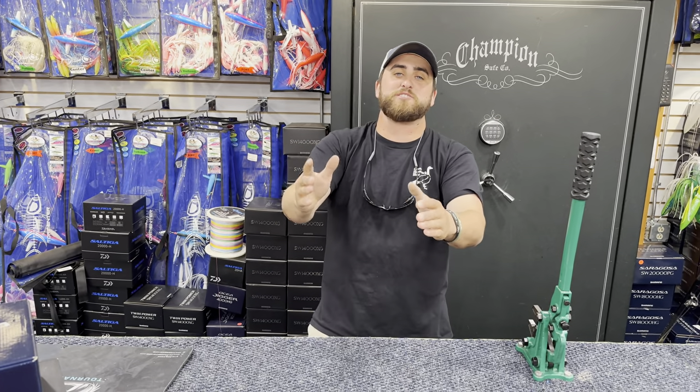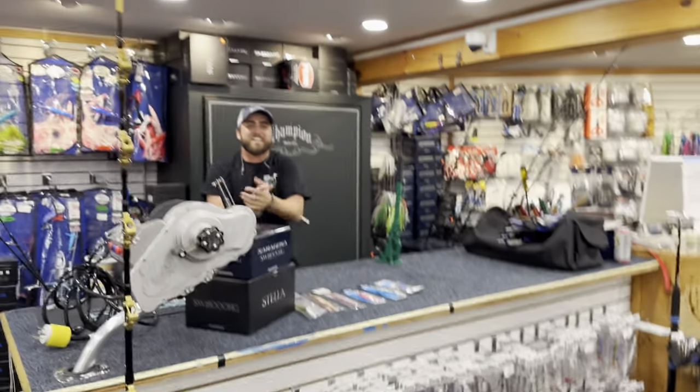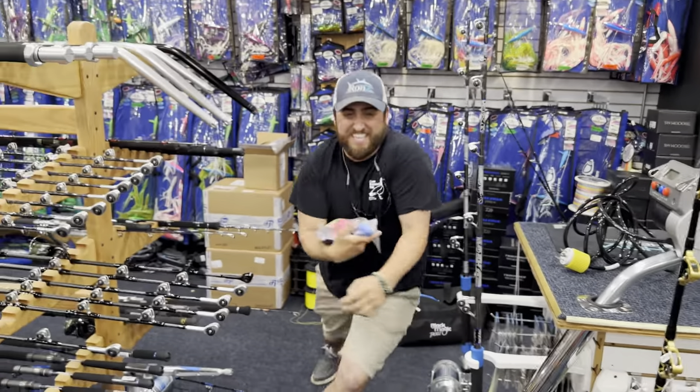We've got all this stuff and plenty more in the shop and at MightyFish.com. Come on down, buy some stuff, jig up some footballs, jig up some giants — whatever you want. And like I said, preseason football starts Thursday!